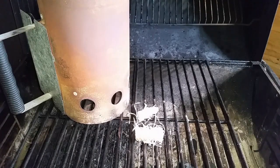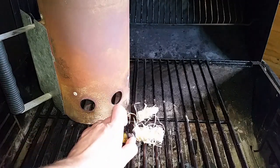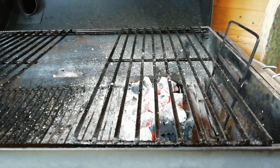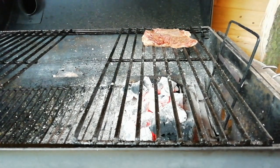We're gonna get this lump charcoal started - just light a couple of wax woodies and place the chimney starter on top. Then we're just gonna put these little teal on skin side down to get a nice sear on that skin.